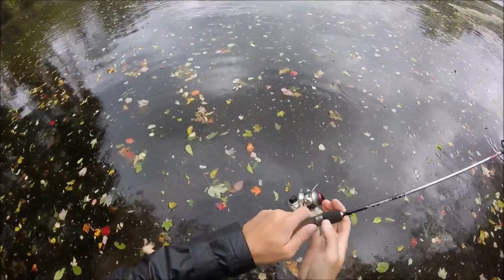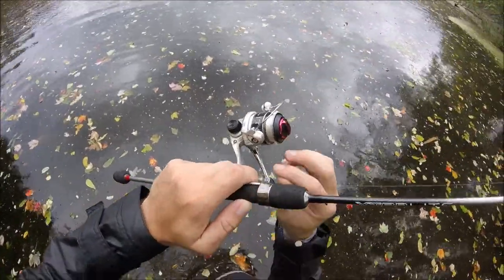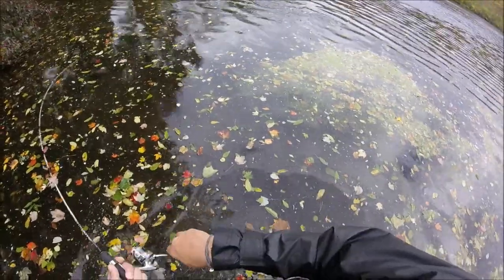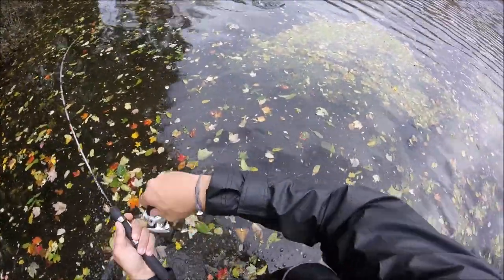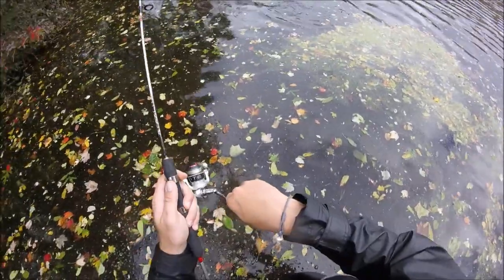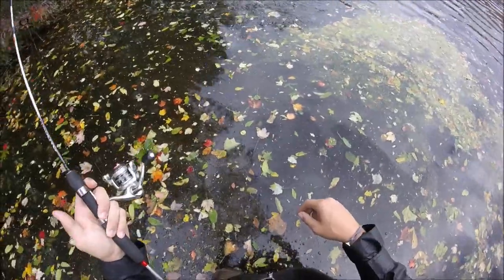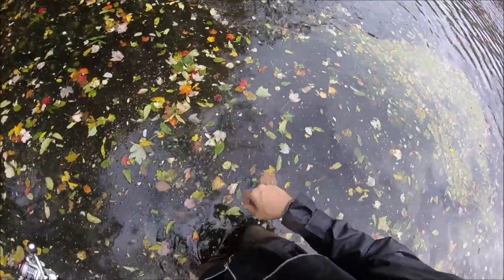This pond has never been so rough. There's like whitecaps in it. There we go, that's a fish! Nice. Come on, come on. There we go. Let's walk them in. There we go.